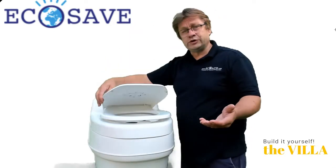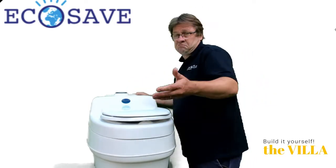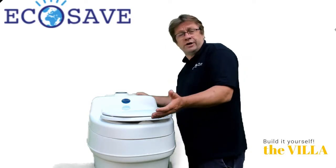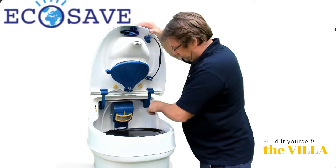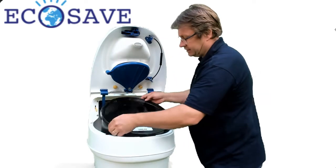You can use it for one or two persons but also for a family house. Depending on how many people are using it, you take it out after three weeks up to one and a half months. You take out especially mostly dry material. You put the lid on top of the bucket and take it out.